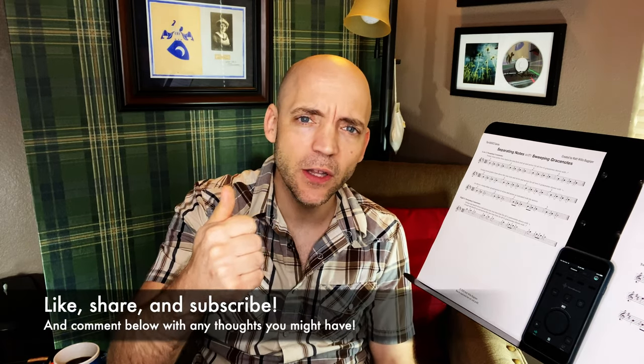Well hello everybody, I'm Matt Willis Bagpiper, and on this channel I make videos to make you a stronger and more confident piper. If you like this kind of content please think about giving the video a like, subscribing to the channel, and sharing with any other pipers you think might get something out of this. I also give Skype lessons if you want more personalized instruction, but more on that later.